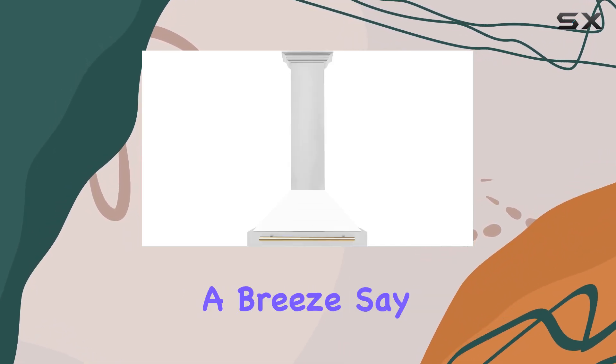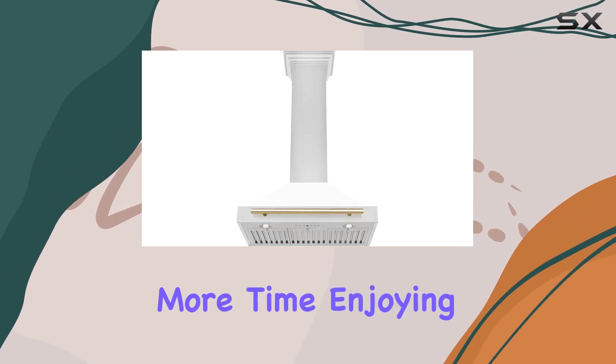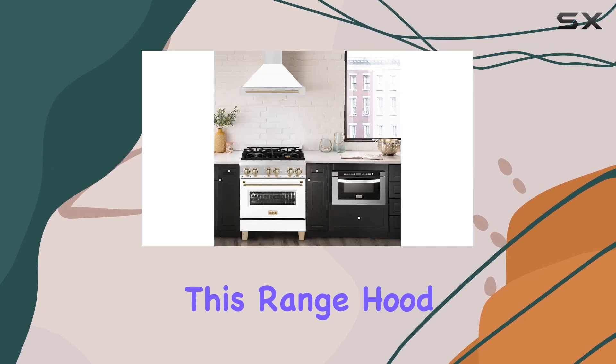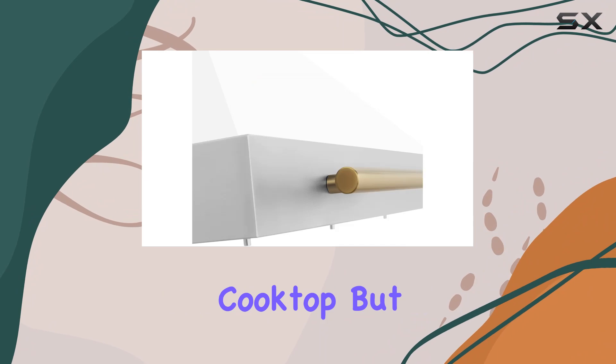And let's not forget about maintenance. The stainless steel baffle filters are dishwasher safe, making cleanup a breeze. Say goodbye to tedious hand washing and hello to more time enjoying your culinary creations.